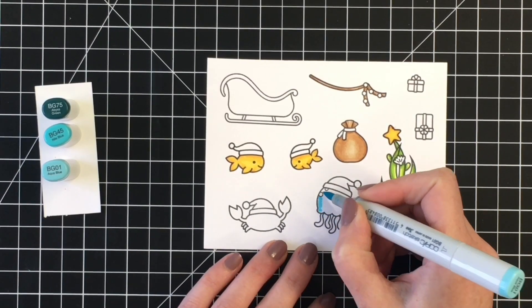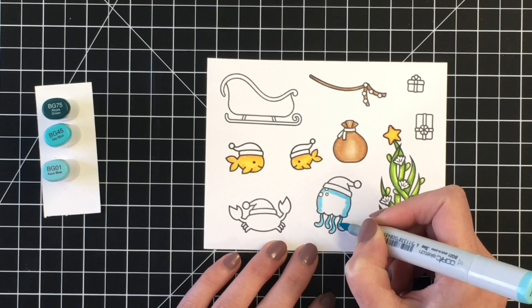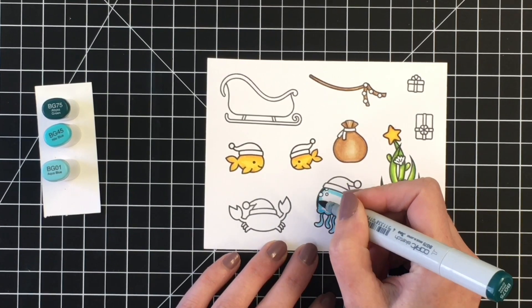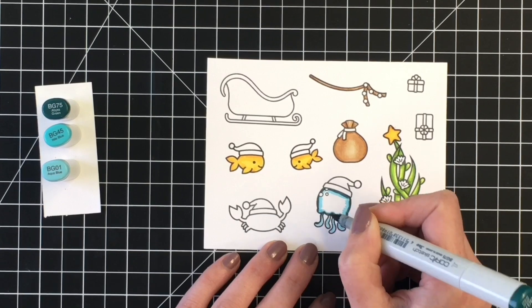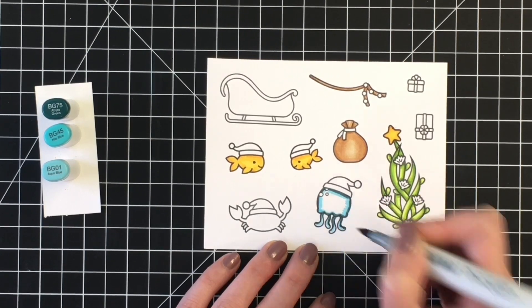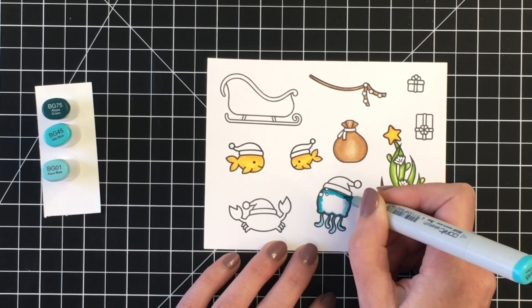Didn't know yet what color I wanted the tie for the Santa sack to be, so I just left that. Moving on to our little jellyfish here, which is so cute. I tried my hand at this combination — BG75, BG45, and BG01. They are positioned fairly close together on Sandy Alnock's hex chart, which really helps me pick colors. This was a combination I hadn't done, so I wanted to give it a try.